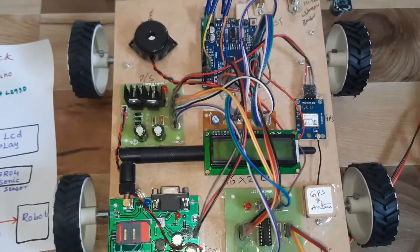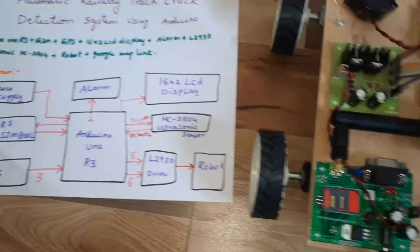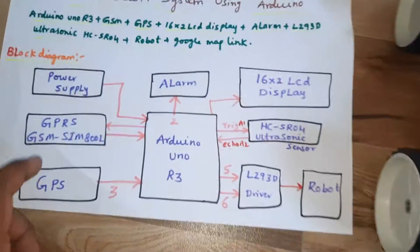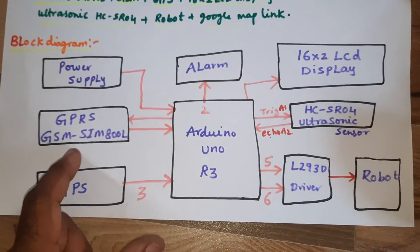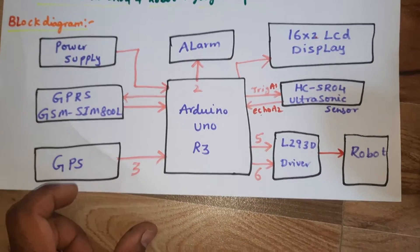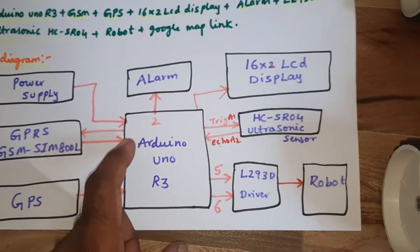The project title is Automatic Railway Track Crack Detection System using Arduino. In this project we are using a 5-volt power supply module, Arduino Uno R3, GSM SIM 800A, GPS module, and alarm buzzer.